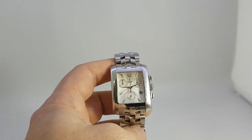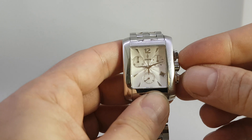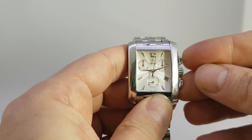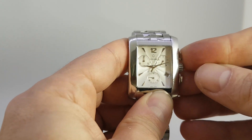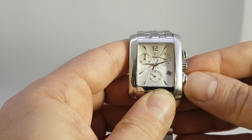So this is a gents chronograph — it's a quartz chronograph. The top button starts it; you can see the centre seconds go, but it's actually measuring tenths of a second as well. As soon as you stop it, it reads — that's now five and eight tenths. It resets back around like that.